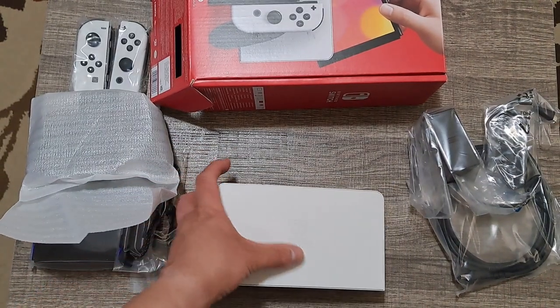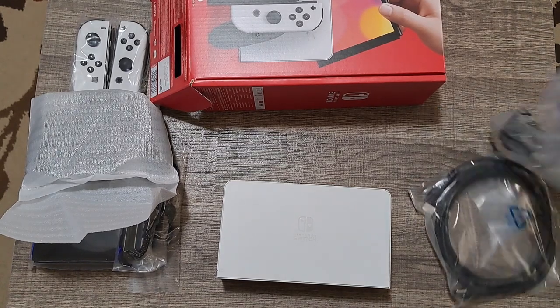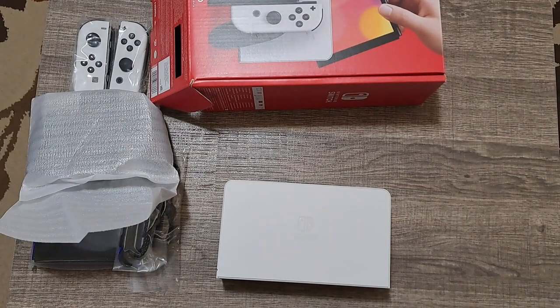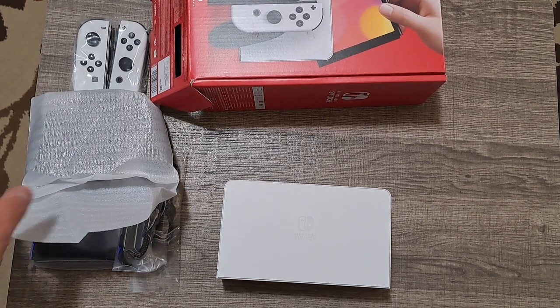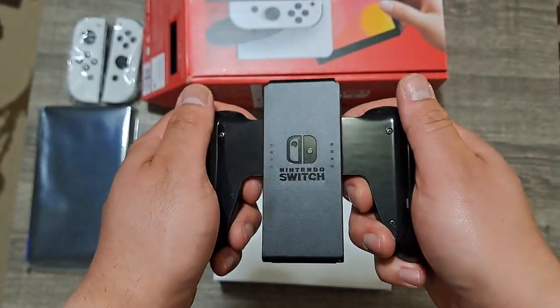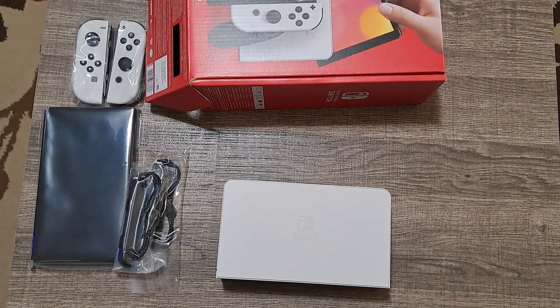So there's the dock. I'll unwrap the rest of the stuff even though I'm not going to use the cables, since I already have cables on my TV. It's literally the same HDMI cable and AC adapter, so there's no real need for me to unwrap these — I'll just keep them as backup in case these go bad. Here's the Joy-Con grip, which I'm kind of okay with, but honestly I'm better off using one of the 20 other controllers I have.